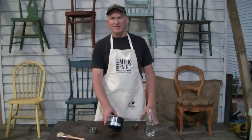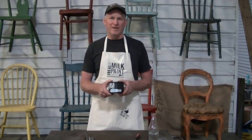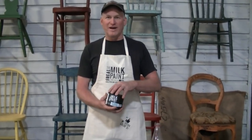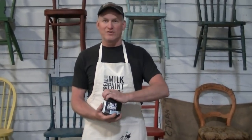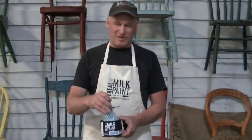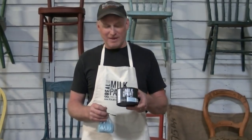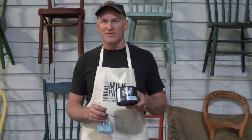Hi, I'm Dwayne Seaver with Real Milk Paint and I want to introduce to you our new packaging line for the Real Milk Paint Company. You're going to receive your paint in a plastic recycled can. Inside you're still going to find the same contents that you always did — the plastic bag with our powdered paint. You're also going to find a marble in your can, and this has been fantastic for mixing the paint.